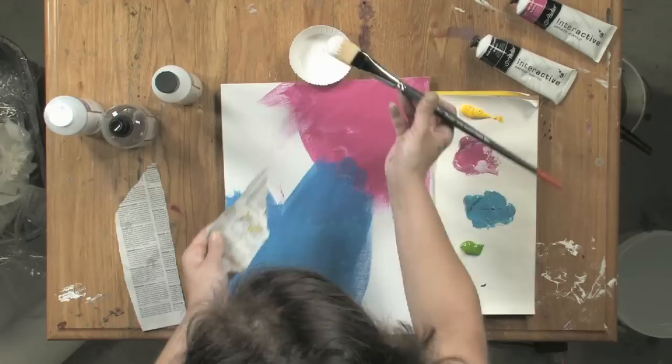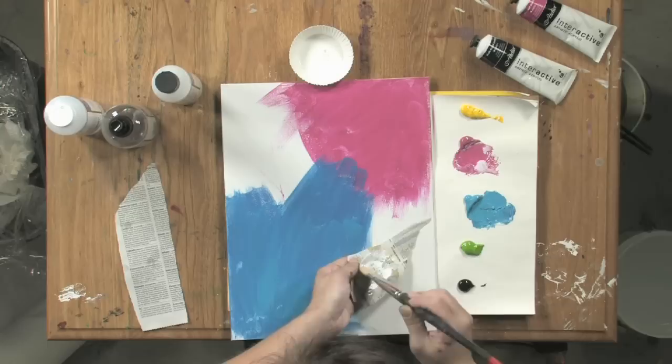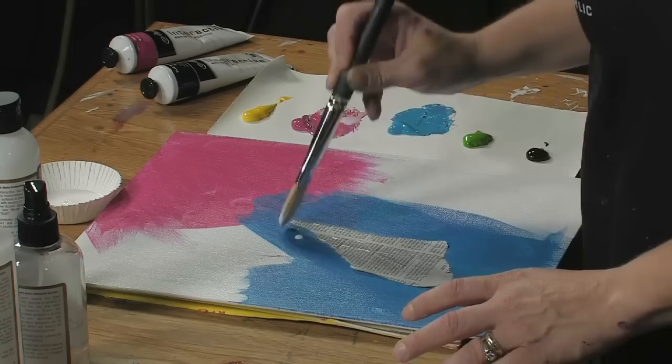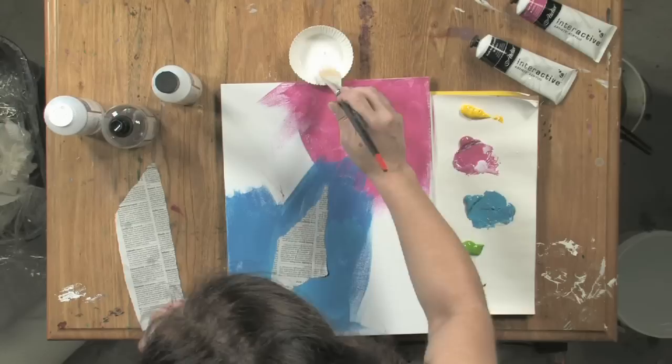So now I'm going to collage some elements down. I just have some paper that I cut from the newspaper today. And what I'm going to do is simply apply some medium to the backside of my paper and just put it on.